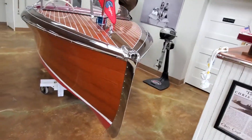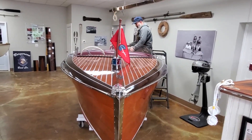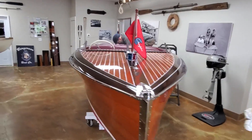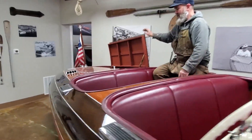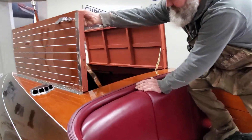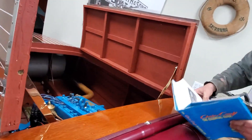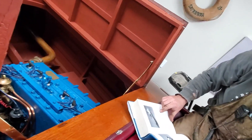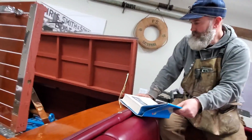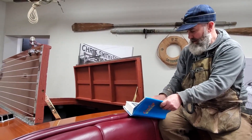The engine in this boat is the original flathead. They had a few different models. A lot of them came with K's, which is the 95-horse. This one here is the Model M, which is nice because it's got about 135 horse, so it's got a little bit more power, and that was original — they offered that.